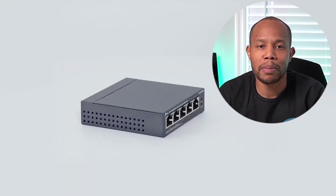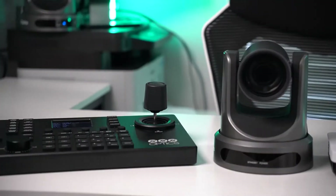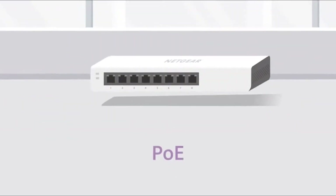I'm going to walk you through step-by-step how you can network your PTZ cameras. We're actually going to network these cameras along with an IP-based controller so everything is on our network, relieving us from having to physically connect through daisy chain cables and having a complete mess.